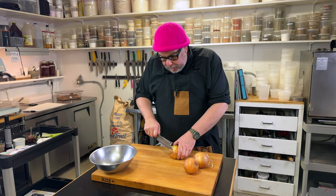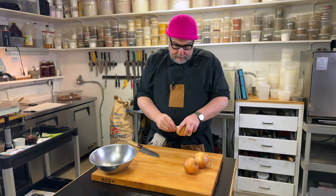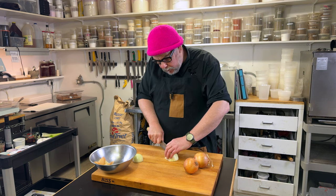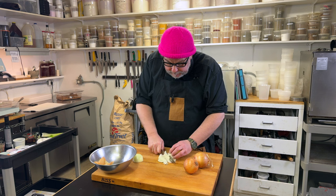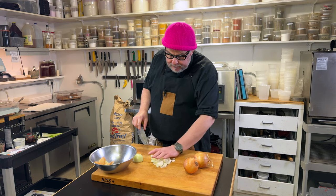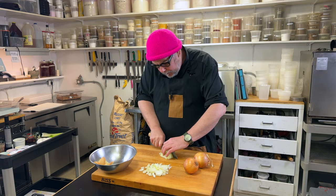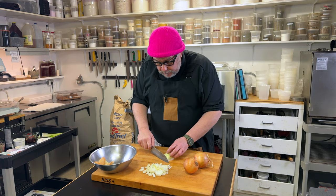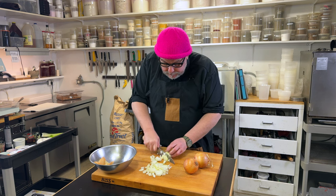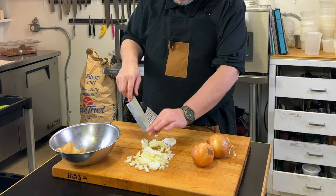Next up, we have three big yellow onions, which I'm just going to peel and chop fairly fine. I don't want it too overly chunky, so I'm going to do a medium dice. This is going inside the pie, so I'm not overly worried about the aesthetics or how perfect each little dice is. Onions are chopped; now it's the carrots.